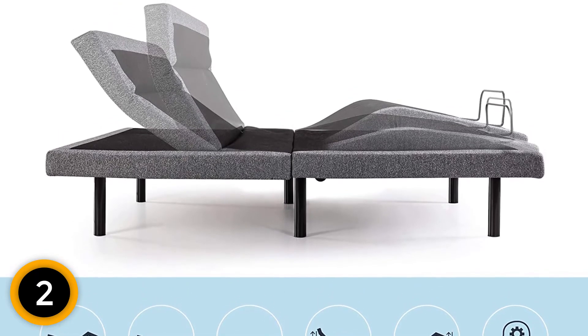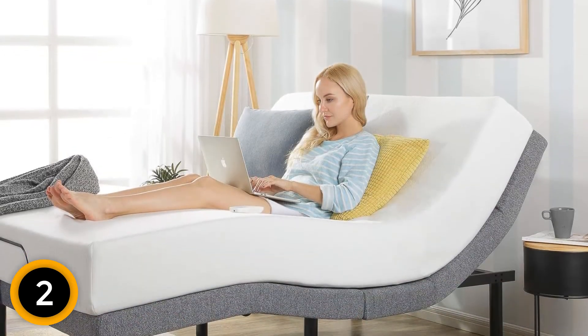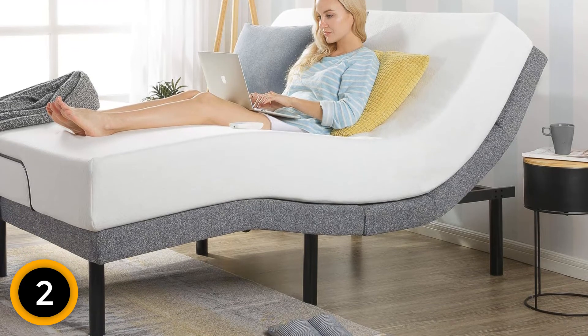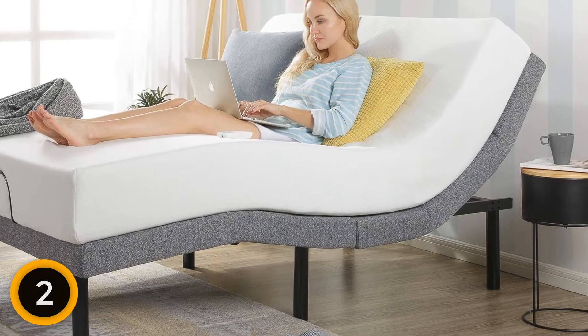Despite all the extra features, lots of reviewers were able to set up the bed base themselves. One even describes assembly as extremely easy and very intuitive, completing the task in a half hour even though they had prepared for it to take all day.